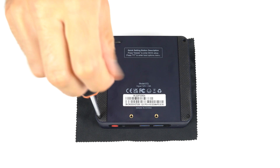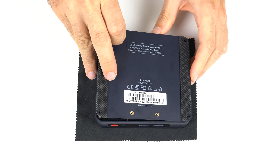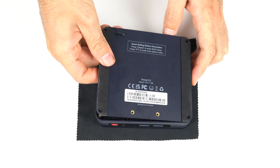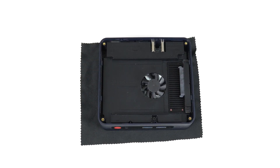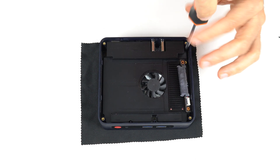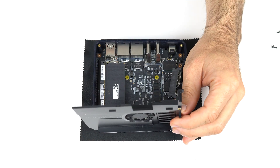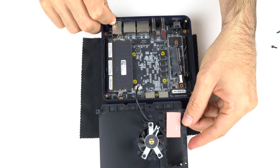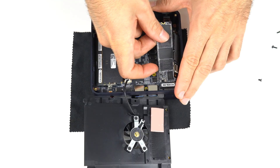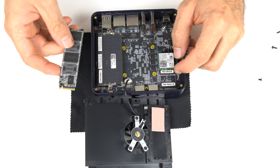Taking it apart is the same deal as the EQ12 — opening it up is easy with four exposed screws, then pull on the rubber. You can plug in a 2.5 inch drive for extra storage or dig deeper with a few more screws. All the Alder Lake-N CPUs support single channel memory, so there's just one stick of DDR5, and next to that is the NVMe drive. An M.2 Intel Wi-Fi 6 card is under that, just like the EQ12.